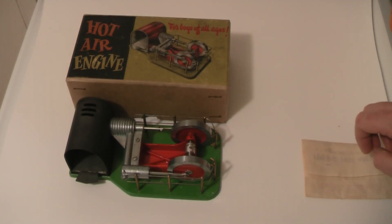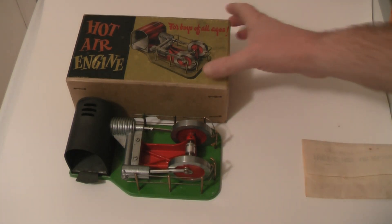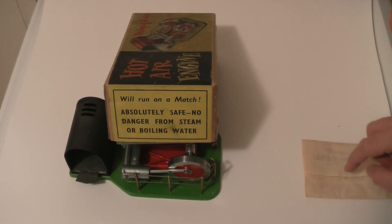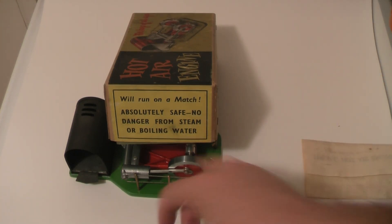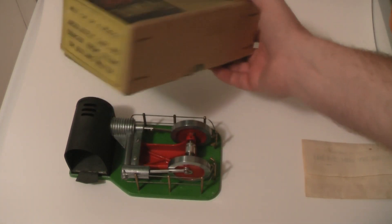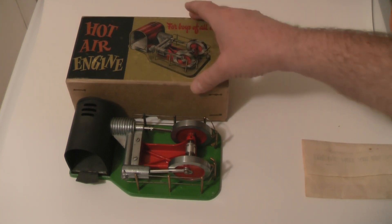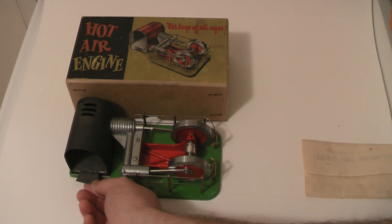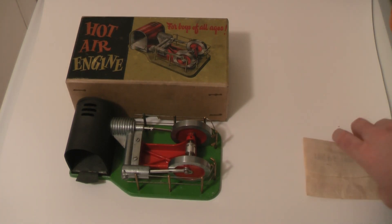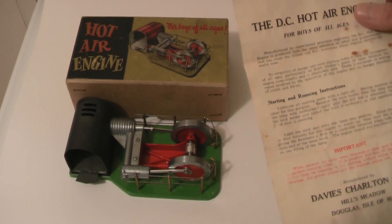I think originally these would have been blued using gun blue rather than paint. As I've never seen one in mint condition, I don't know — this is about as close to mint as I've ever seen one. The instructions actually say that mothers need not worry about the children because it's absolutely safe — no danger from steam or boiling water. I don't think they'd get away with that today, because although there's no hot water or steam, they do contain methylated spirits and get very hot, so there is a real fire danger.